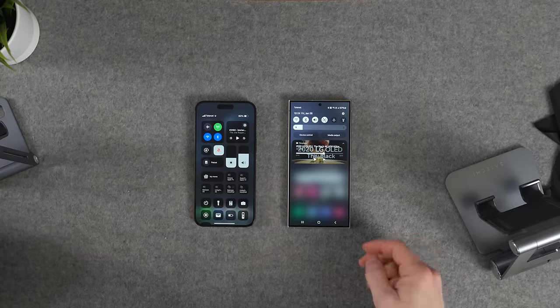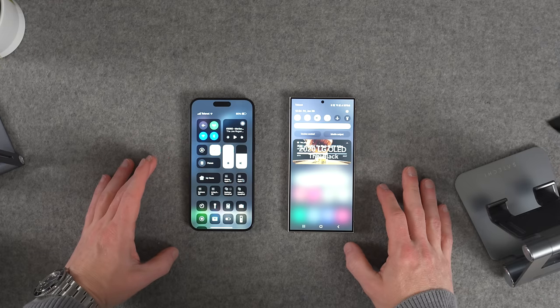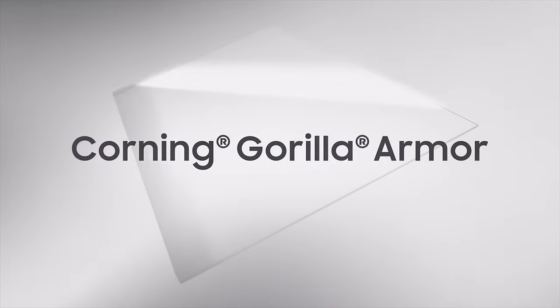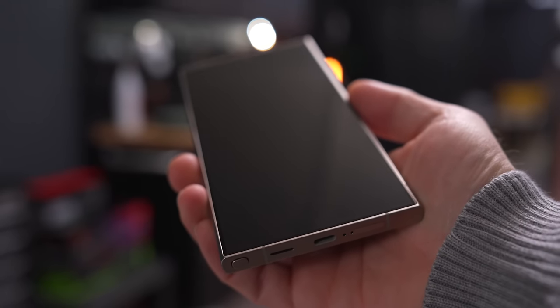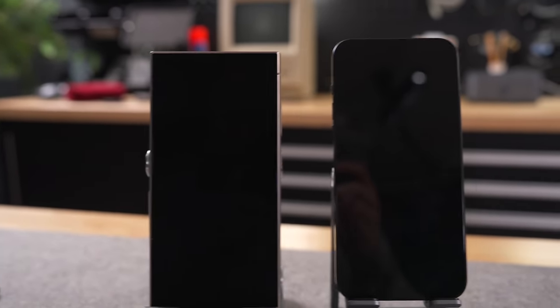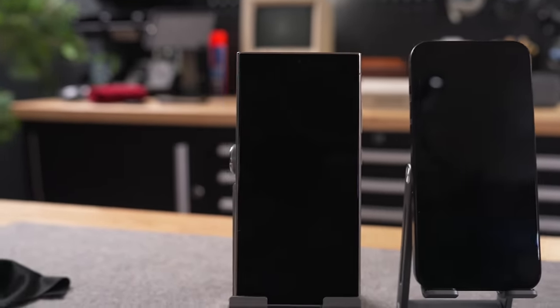The peak brightness on this thing is also insane. At 2600 nits peak brightness, it is 100 nits brighter than the already impressive brightness on the iPhone 15 Pro Max. On the display, this time it is Corning Gorilla Armor, which is apparently the toughest glass Samsung has ever put on their phones. But more importantly for me as a content creator, it's 75% less reflective compared to other glass. Those figures are mainly thrown about for marketing purposes, but when we put the S24 Ultra and the iPhone 15 Pro side by side, you can immediately tell the difference. The S24 Ultra has much less glare, which will be very useful for me in terms of filming the device and will also make it much easier to use the phone outside in daylight.